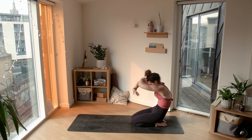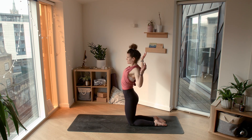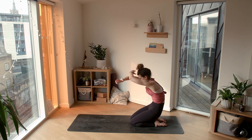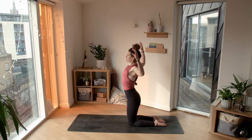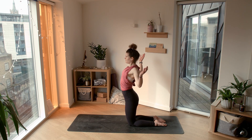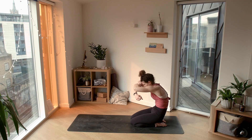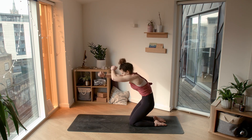Inhale, lift up and cactus the arms, engaging the glutes. Exhale, lower down, rounding through the spine. Inhale, lift and cactus. Exhale, we round. Let's do this once again — inhale, lift and cactus. Exhale, we round.